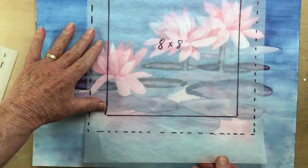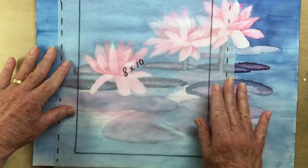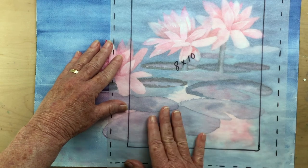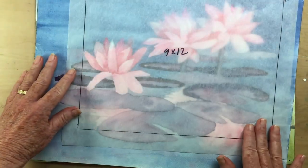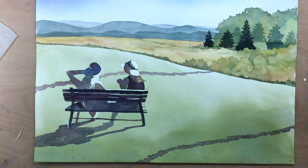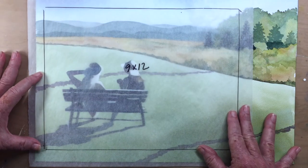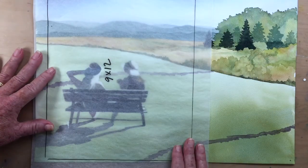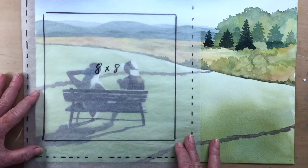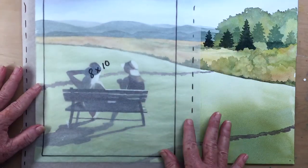Now let's work with the water lilies. The 8x8 doesn't seem to work for me, and the 8x10 — I can't quite capture the parts I like best. Let's see what happens with the 9x12 template. Ah, bingo! I think we've got a winner, so I put a post-it note on it and set it aside. For the ladies on the bench, I really like the shadow colors of the bench and the sharp outlines. I want to capture the left-hand side of this painting, and it looks like any of the three templates would work. I'm going to go with 8x10, portrait orientation.